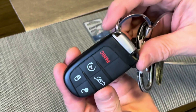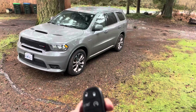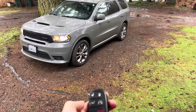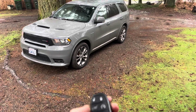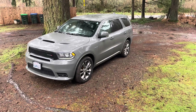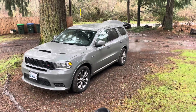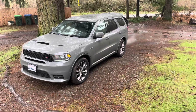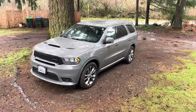Now we'll head outside and give this a test, make sure everything's functioning properly. So we'll see if this works now. We're going to go ahead and unlock it, try doing the remote start, open the hatch, close the hatch, lock it up. All right, so everything is working.